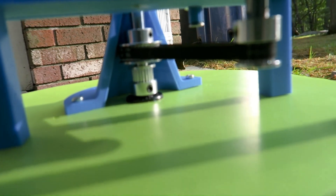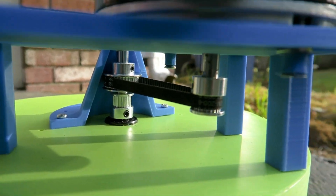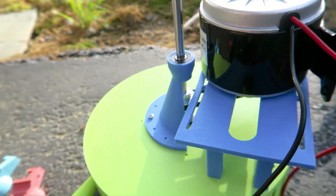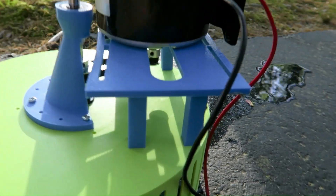It has one pulley right there that's just to hold this in place — that's the bottom one. The bigger one is a 36-tooth pulley, it's a GT2, and then there's a 20-tooth connected to the motor. So it almost gives a 2-to-1 gear ratio so the motor can get the RPM necessary to make its 12 volts.